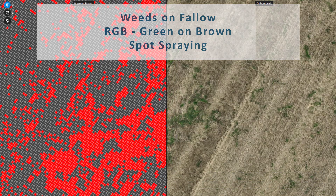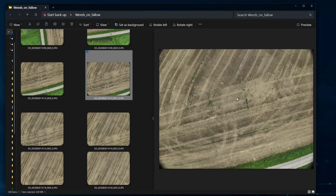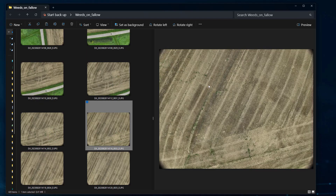Now let's get started. In this use case, we are working with an RGB dataset on a 20MP sensor captured at a 50m flight height. This provides us with a detailed ground resolution of 1cm per pixel.